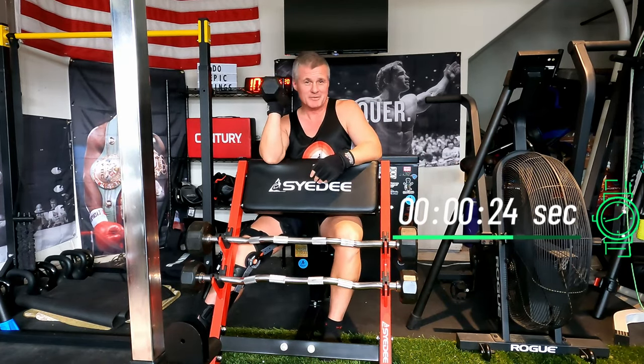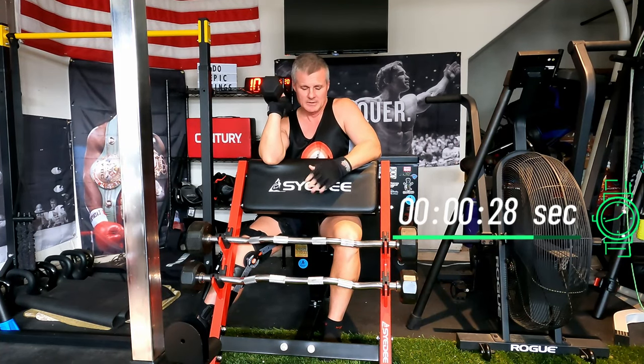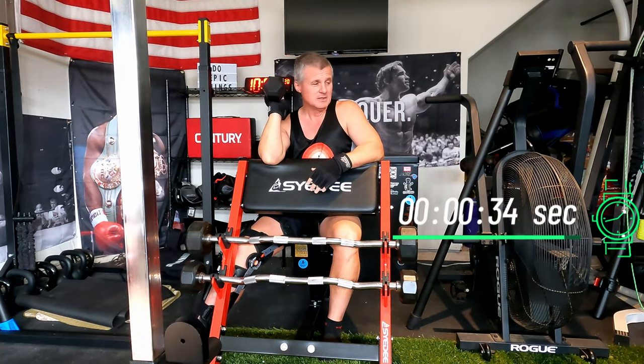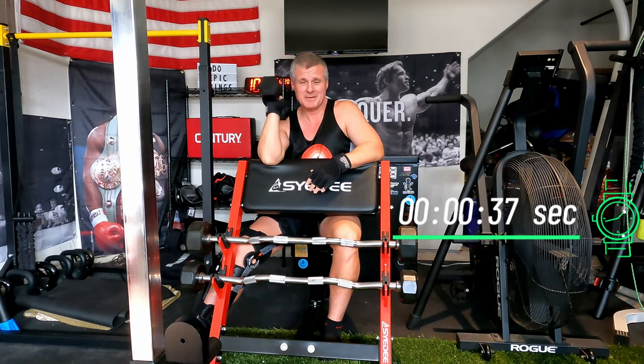I keep this dumbbell on my freezer behind me because I can't lift weight off the ground with my leg brace. The preacher bench is really helpful for that reason, and I keep the dumbbell at shoulder height on the freezer so I can grab it safely.